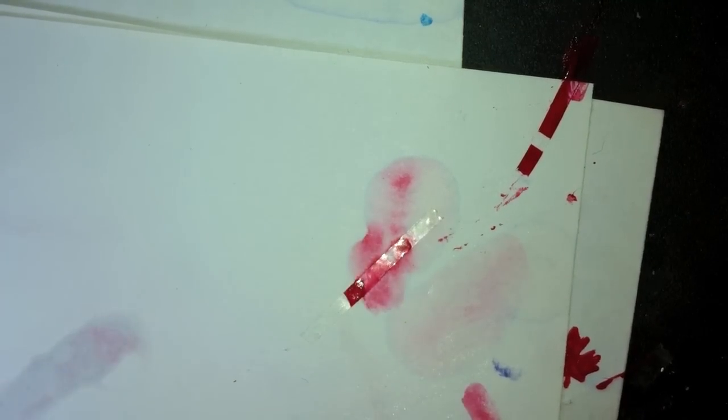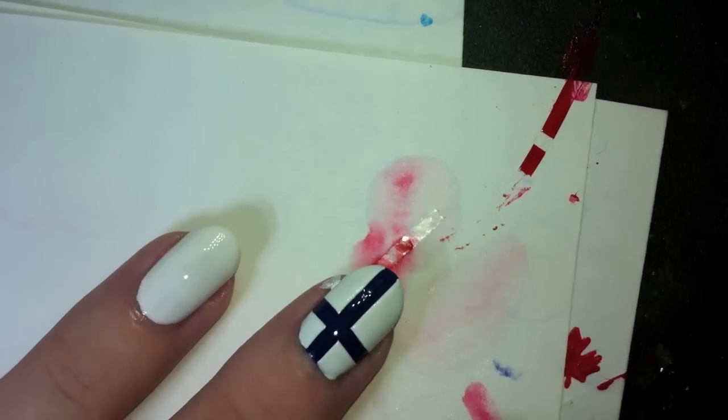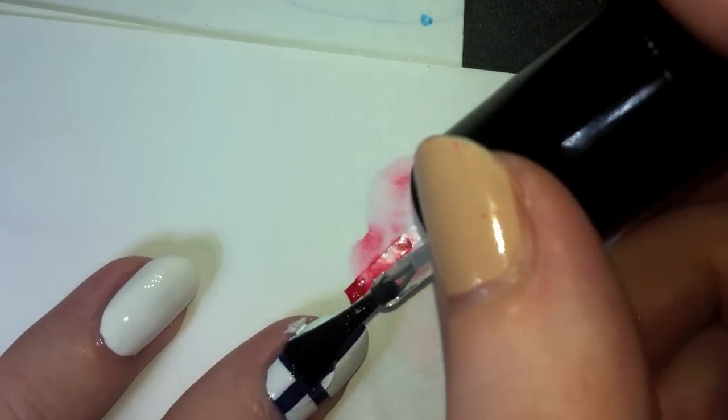I'm going to take my top coat — I'm using Seche Vite, as usual — and I'm going to do a coat of that to seal in all the polish.